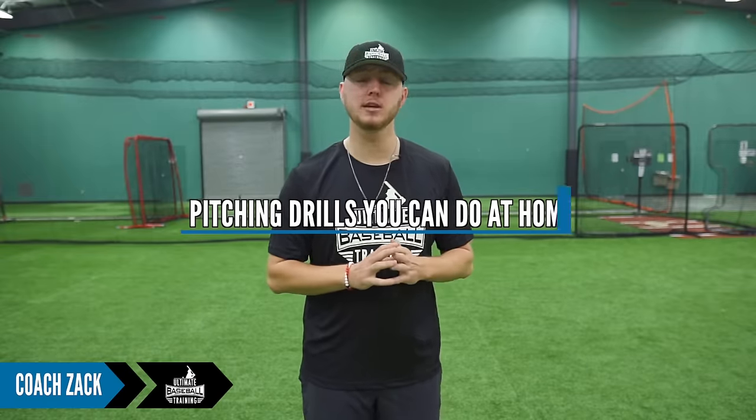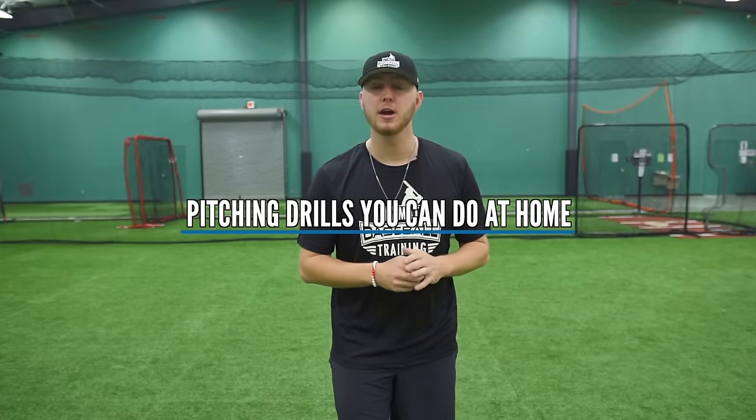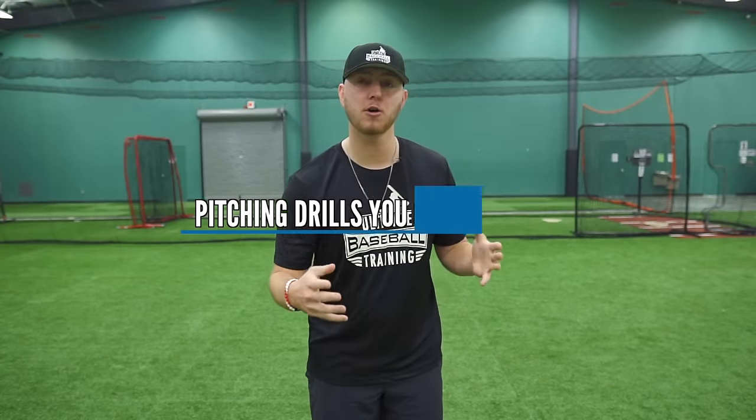What's up guys? It's Coach Zach with Ultimate Baseball Training. Today I'm going to show you pitching drills that you can do away from the field — whether that be at home, in your front yard, backyard, or in your basement. There's no equipment needed to do these drills, but I guarantee you they will help elevate your game to the next level. Without further ado, let's get going.